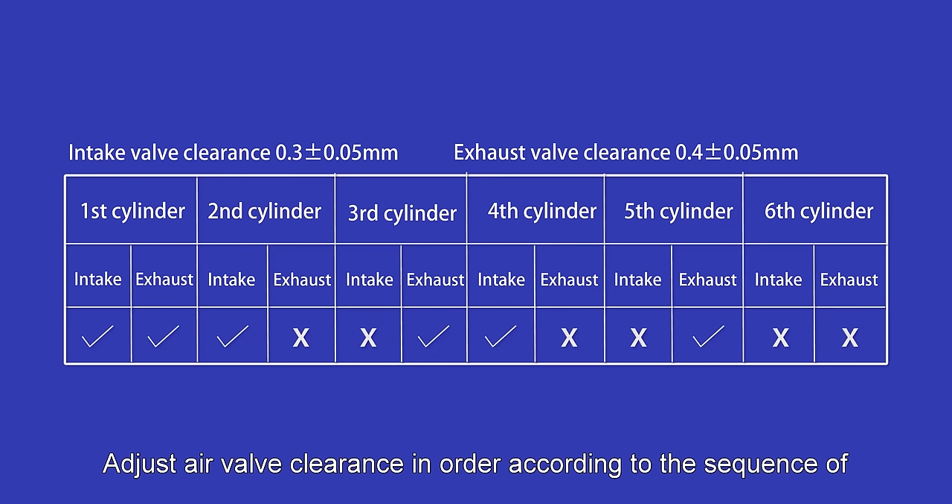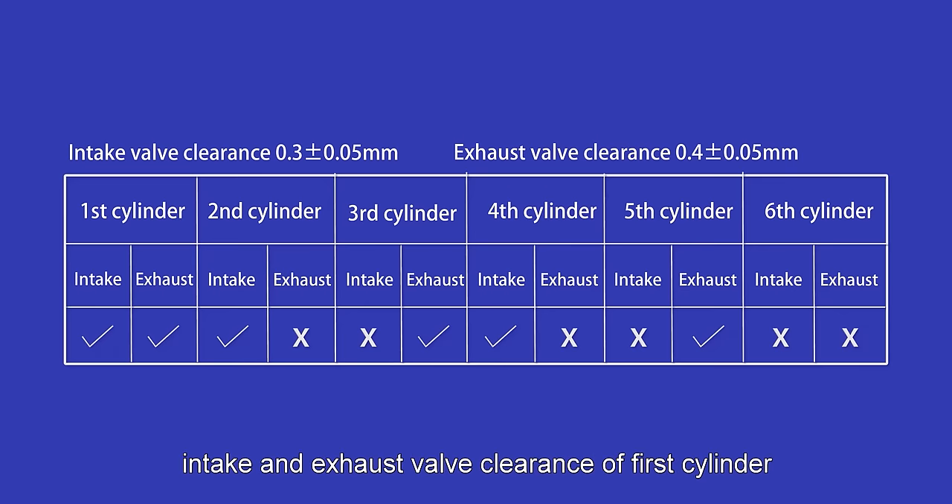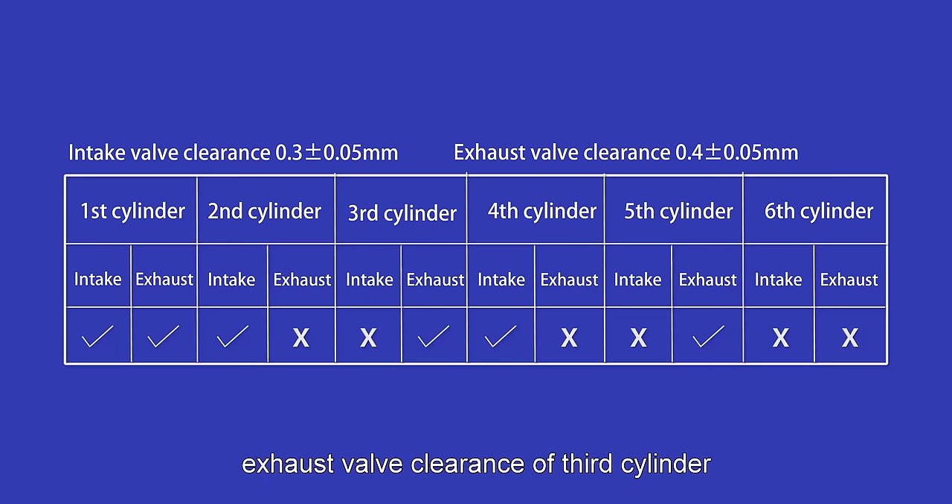Adjust air valve clearance in order according to the sequence of 1, 2, 3, 6, 7, 10 — namely: intake and exhaust valve clearance of first cylinder; intake valve clearance of second cylinder; exhaust valve clearance of third cylinder; intake valve clearance of fourth cylinder; and exhaust valve clearance of fifth cylinder. Intake valve clearance: 0.3 ± 0.05 mm.